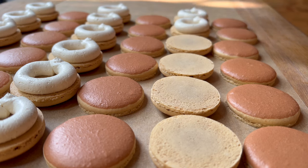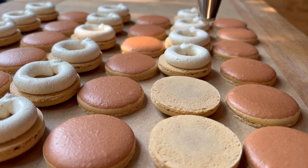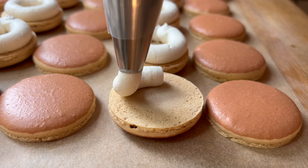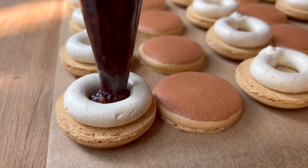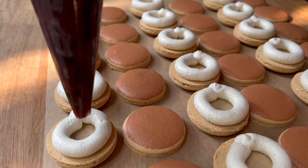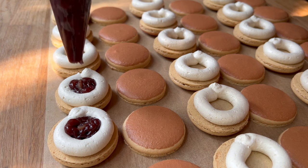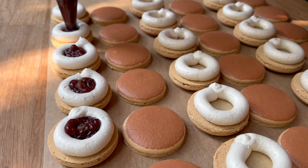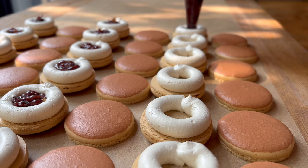The red bean paste I chose has a bit of texture — some whole or partially intact beans and some that have softened and disintegrated. Depending on the consistency you want, that might give you just the right texture, or you can blend it in a food processor. If making your own, you can cook it and process it to however much texture and thickness you prefer.